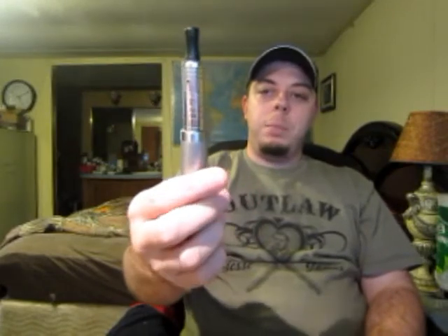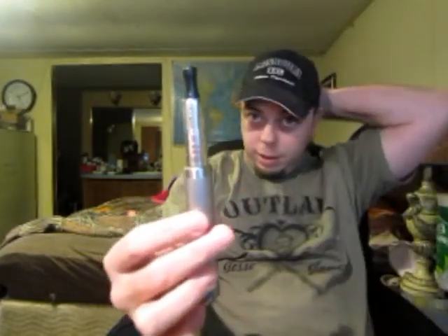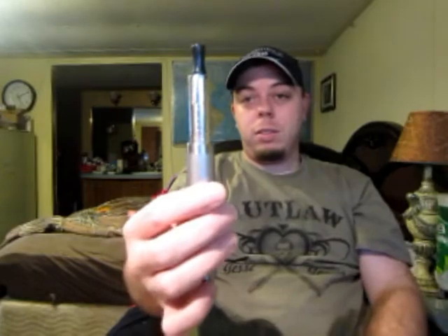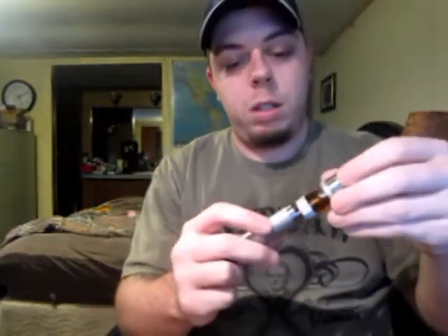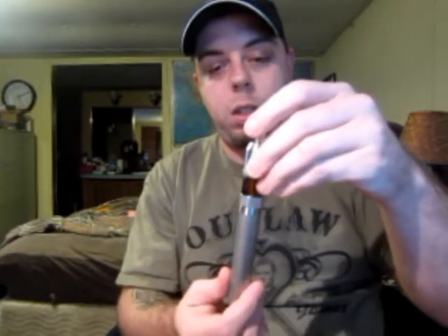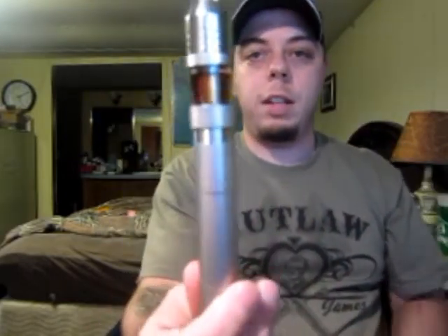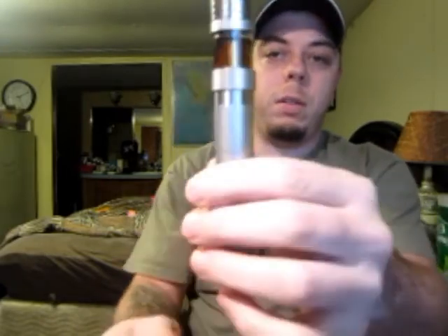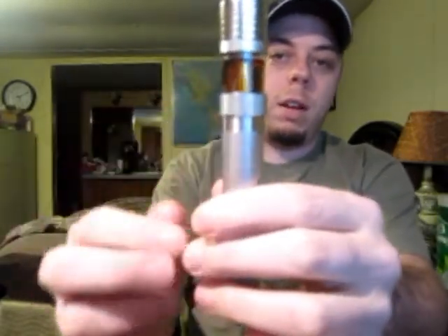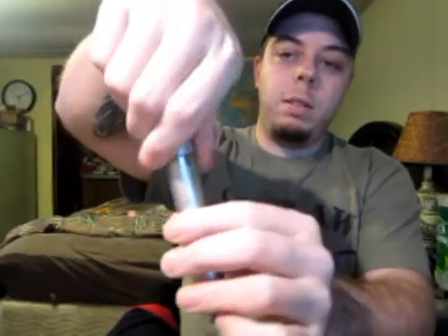It's actually a pretty decent match up with the Precise Plus 18650, because the Precise Plus 18650 is quite a bit smaller than your average 18650 mod. I'll show you for comparison — there's the AGAT. As you can see it's quite a bit of a difference; it's quite a bit fatter. So it just kind of makes it look weird.